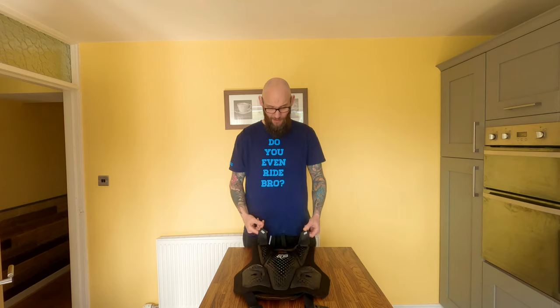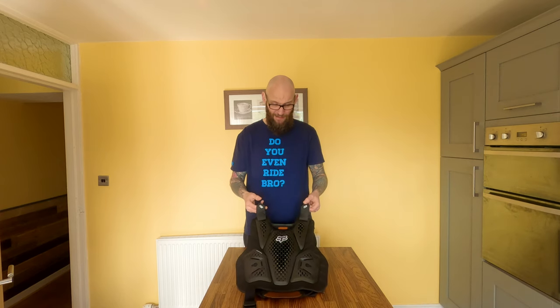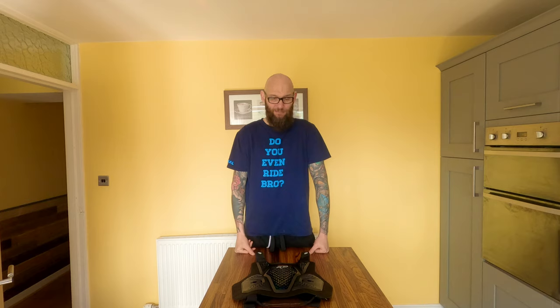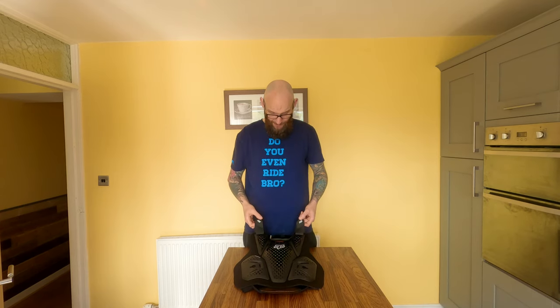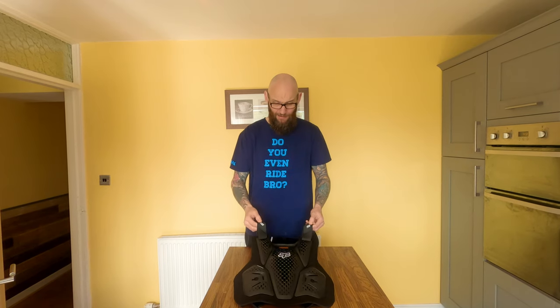This time we have the Fox Racing Impact Pro Frame Softback. As always, by Fox — they do love their big names. But this is what they call a roost protector, or for normal people, a chest protector. And this is what I'm wearing pretty much every time we go out now, and I just thought I'd give you my opinions on it.